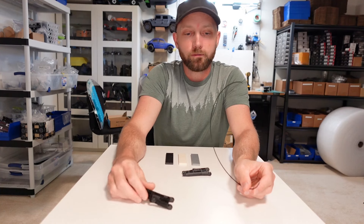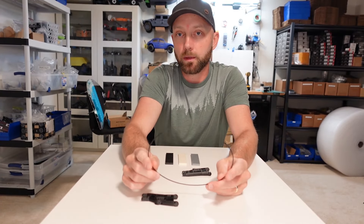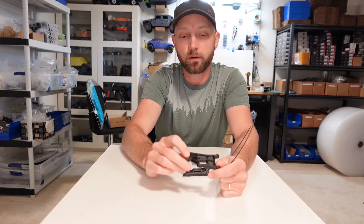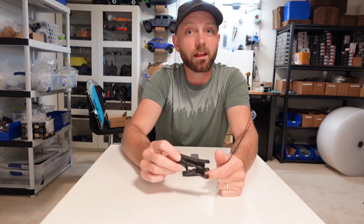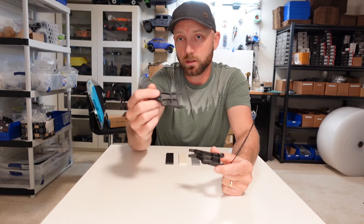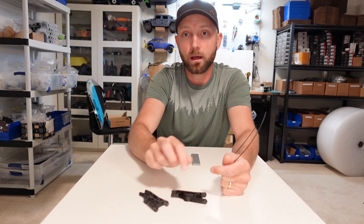Obviously you're going to pay a lot more for carbon fiber infused nylon than regular ABS or PLA filament. This piece cost about $1.40 to print, whereas a piece out of regular PLA or ABS would be maybe $0.35. So it's definitely not the cheapest way to make parts with a 3D printer, but when you compare it to buying a Traxxas part, it's not too bad. My impression is it feels quite light and strong — but how strong is it? Let's find out.